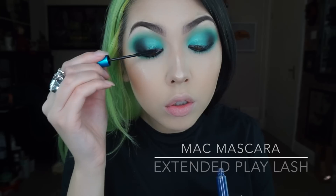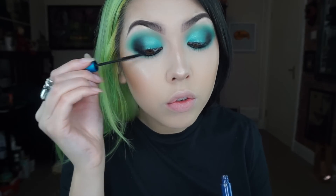For my lashes I'm just going in with a few coats of MAC Extended Play Lash Mascara, but of course you can go in with some false lashes at this point.